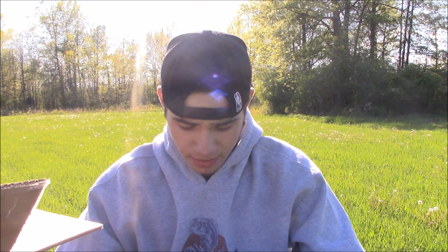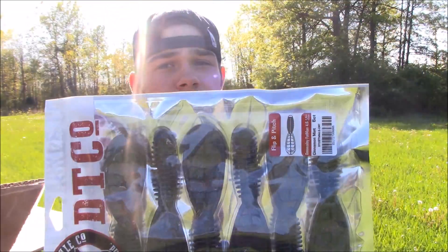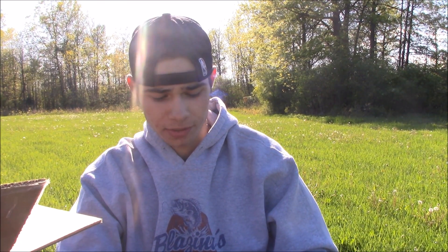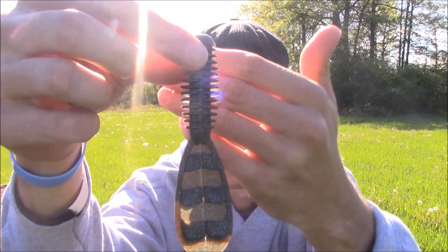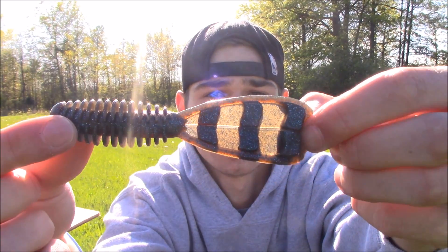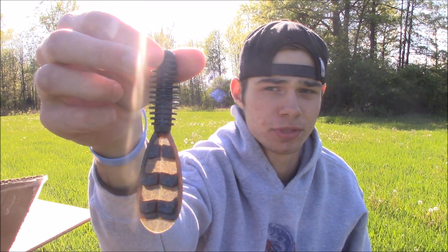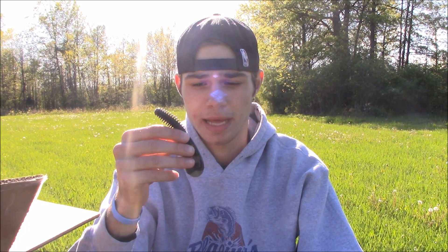They sent me a lot of baits, so I'm gonna go through them real quick. The first bait is the Flippin Pitch Doomsday Fat Man — this is 4.6 inches. It's a creature style bait, a flippin and pitchin beaver style bait. This color is called Cinnamon Mint, which is like a black, blue, and green pumpkin — great for dirty water.